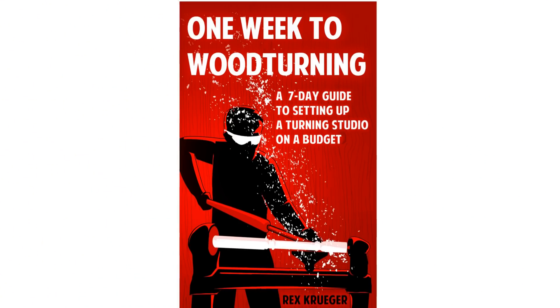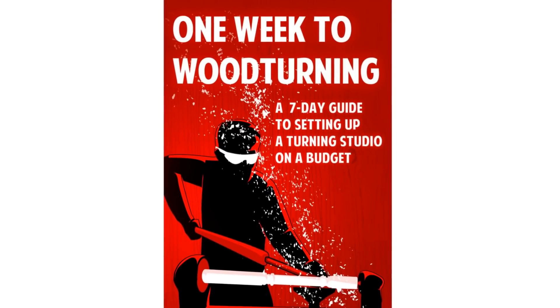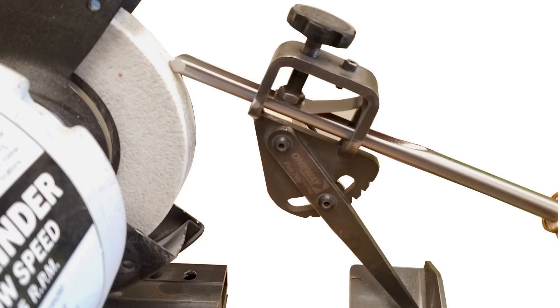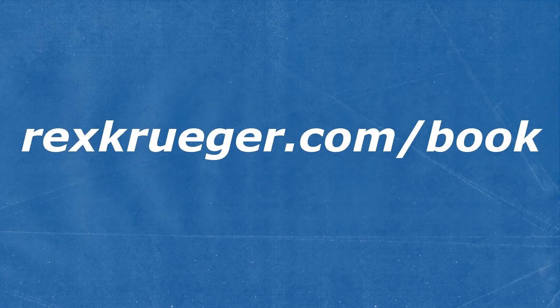If you're a new turner or thinking about getting into turning and topics like this interest you, I'd like to recommend the book I just wrote. It's called One Week to Woodturning and it's a complete guide to the equipment of turning as a hobby or an art form. It tells you all about lathes, tools, grinders, grinding wheels, grinding jigs, setting up a turning studio, finding wood, finishing, and everything else. The book is 154 pages long, with 65 completely original illustrations, and it covers just about everything you could possibly need to know. Go ahead and click on the link down in the description — I've got a page with more information, and buying the book also really helps the channel out a lot.